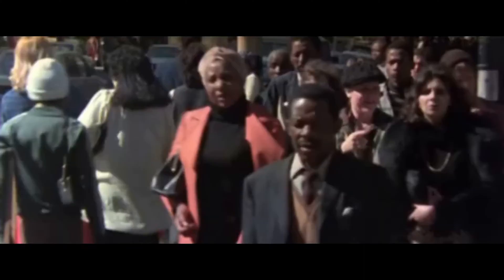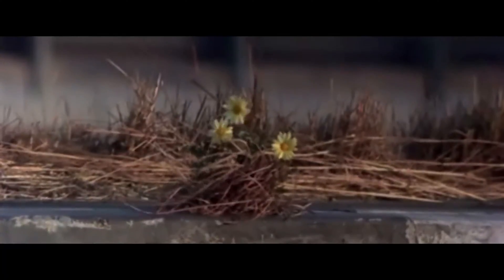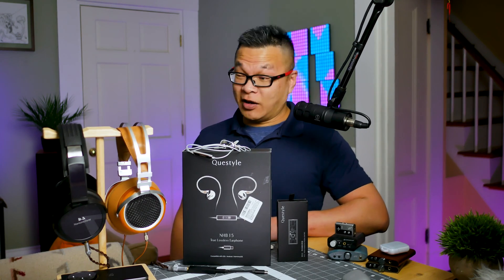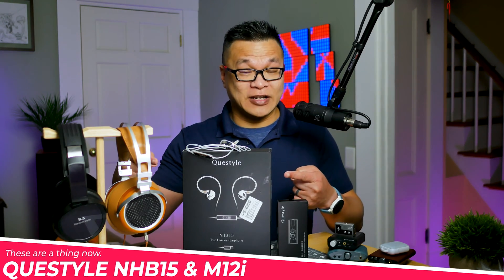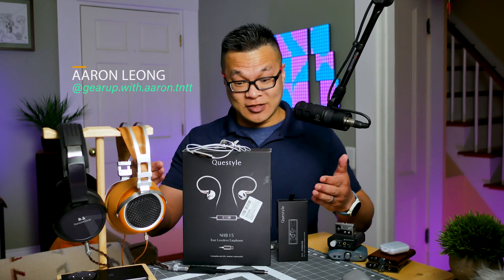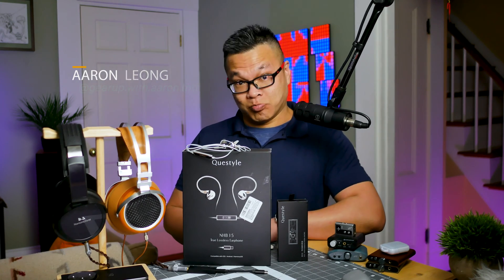And they're small for a reason. Studies have found that our office jobs have caused our muscles to shrink, so holding anything heavier than a spiral folder gives us carpal tunnel. Anyway, this is the tiny Queststyle NHB15 and M12i DAC amp. Let's see if these are bomber or bummer.